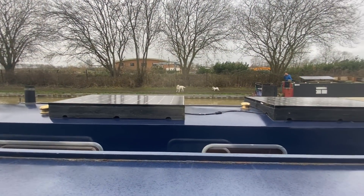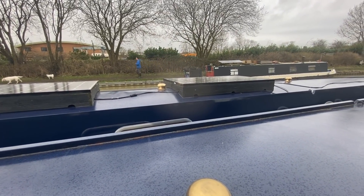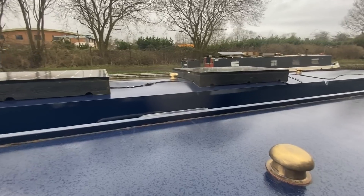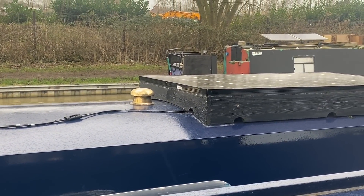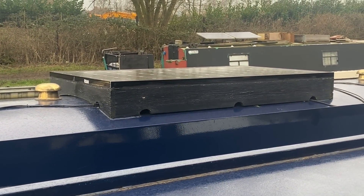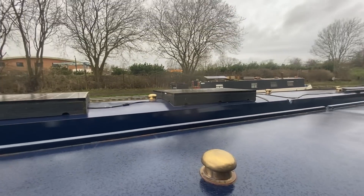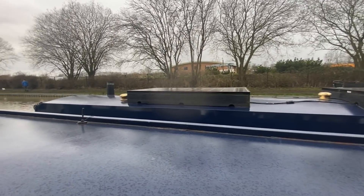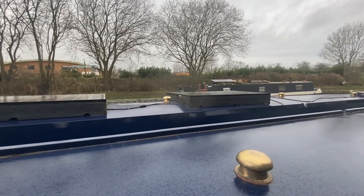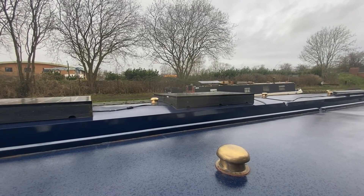In this example here you can see that the panels are fixed to wooden frames, and the frames themselves take on the curve of the roof of the boat, and those panels are rigid. The advantage is that the panels are nice and secure. The disadvantage is that they sit up quite high, and in some navigations and some tunnels that would pose a problem. And if they're fixed, there's nothing you can do about it.